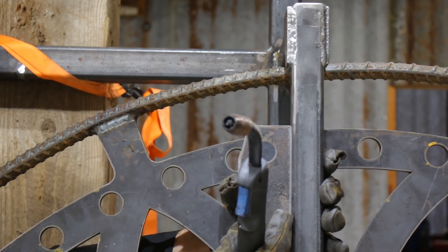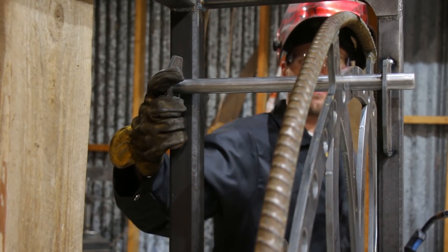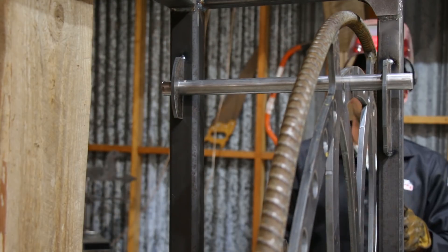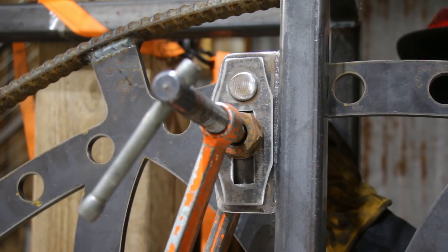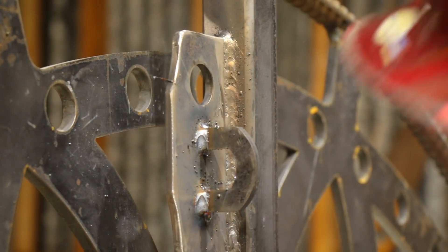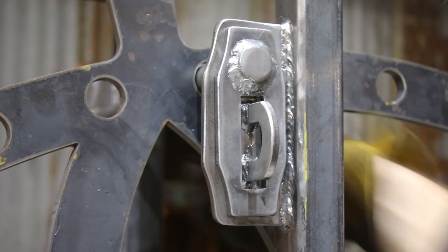Now that I had it mounted, I could build the locking mechanism. I knew I had no chance of getting it lined up beforehand, so I wanted to wait until I had it in place and could build it while it was all together. I cut and welded on an end plate to the locking bolt, and then I also welded a loop in place so I could padlock it. I thought it would be an important safety feature to be able to keep it locked up — Drake might have it out for me and try to drop this thing on me when I'm working underneath it.